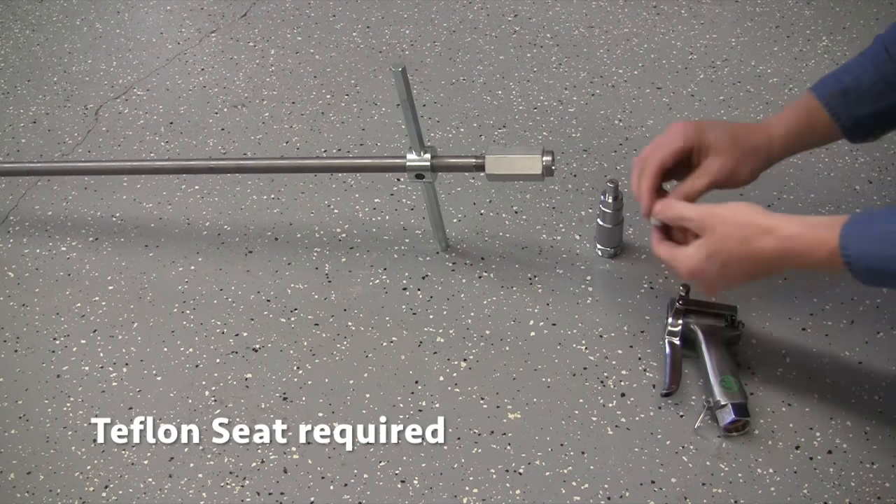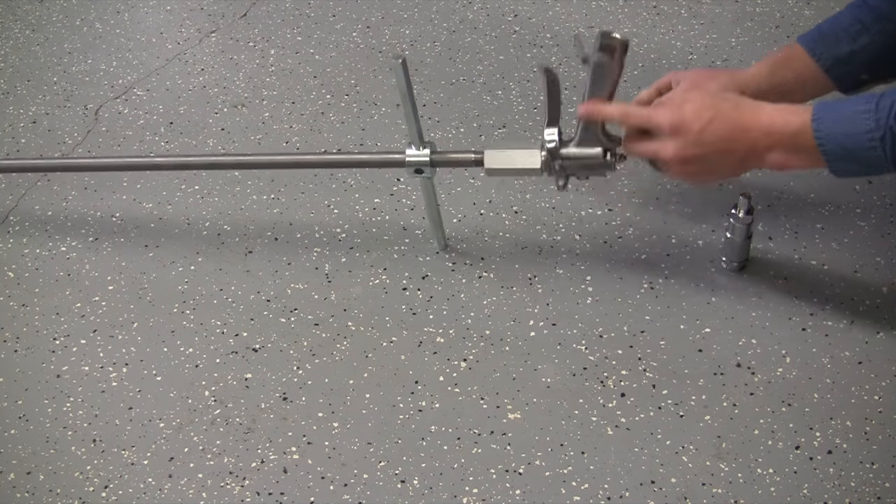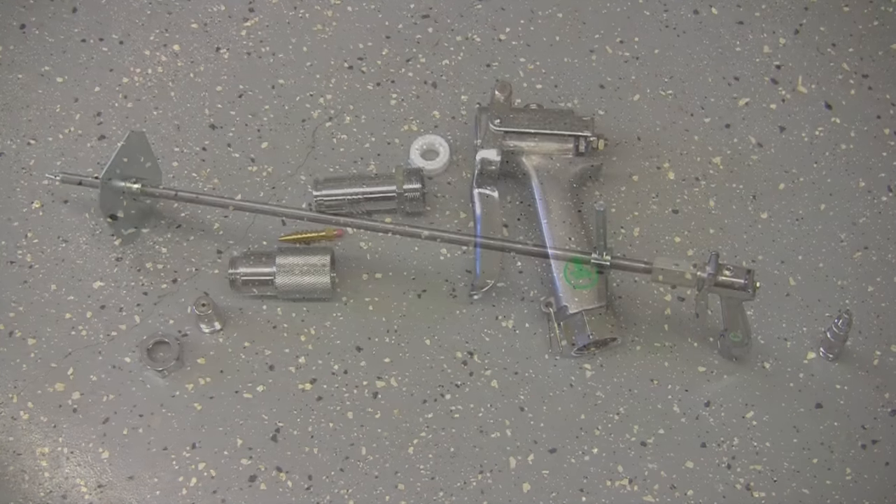Depending on which root feeder is chosen, simply remove the barrel from the trigger valve and attach to the root feeder. To convert back to a spray gun, simply remove the root feeder attachment and reattach your barrel.